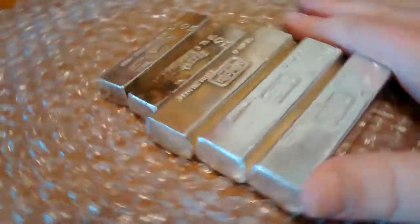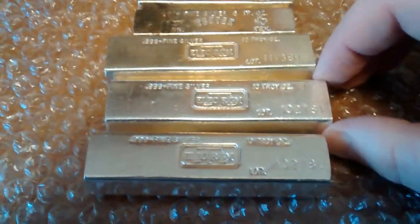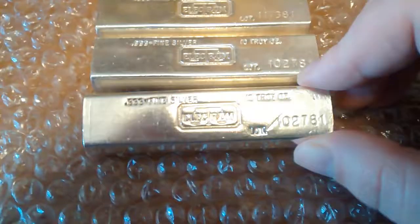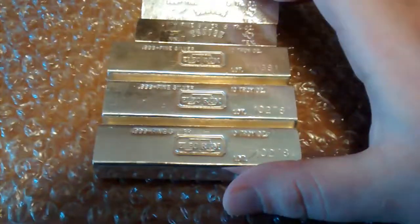There they are — pretty cool bars. Had the Tentex before, but never ever seen an Electrum. There's 40 more ounces to the stack. Waiting on some more silver too, so hopefully this won't be my last unboxing video.